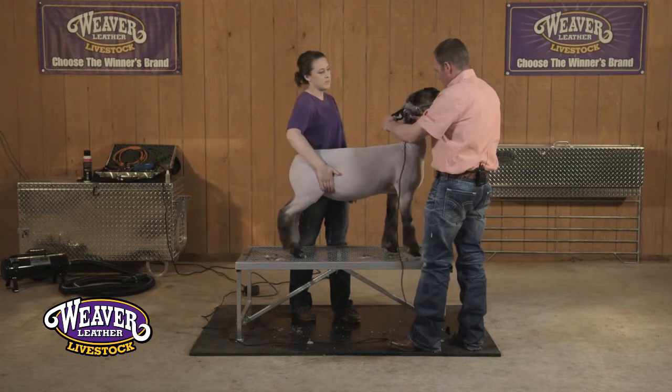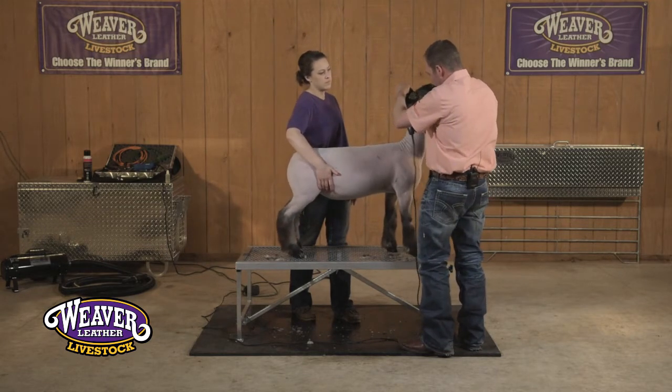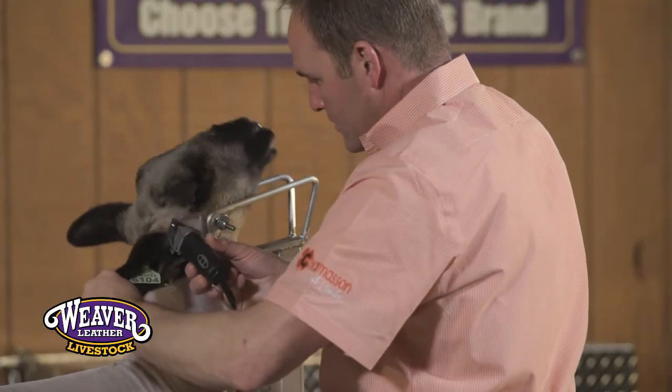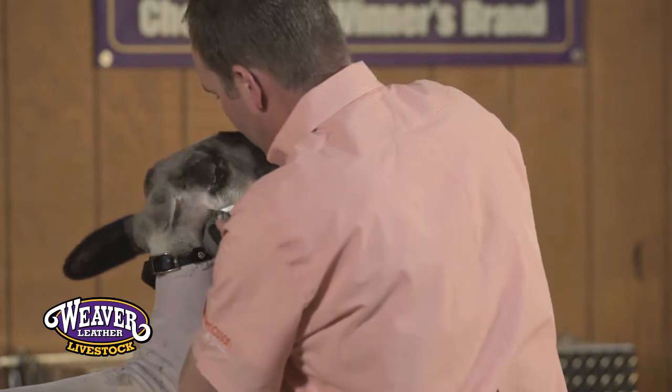So many times these sheep are intimidated by the loud sound of a clipper, and that is another benefit to using these small clippers from Andis — they're relatively quiet.